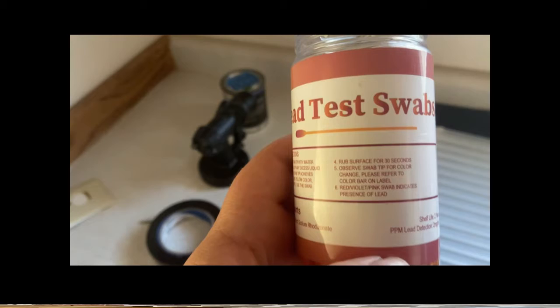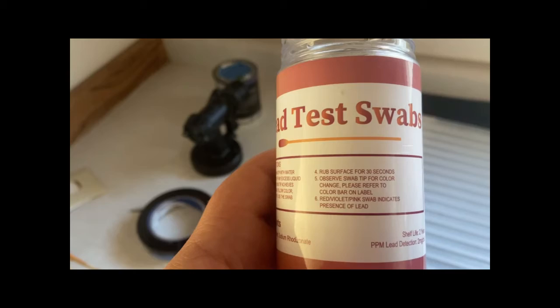It does say rub for 30 seconds, then observe the swab tip for color changes. A red or pink swab indicates the presence of lead.